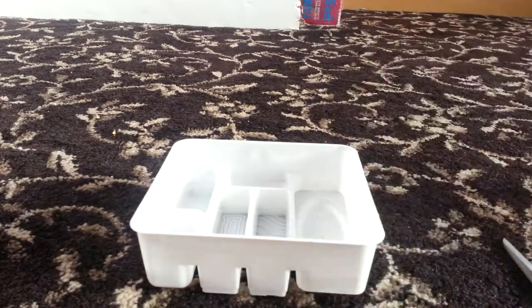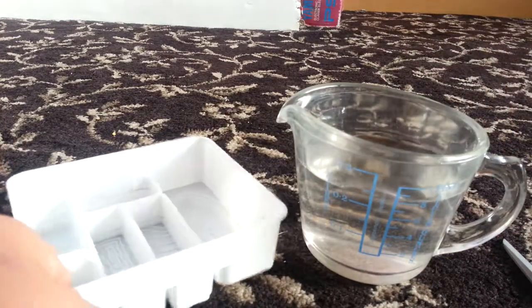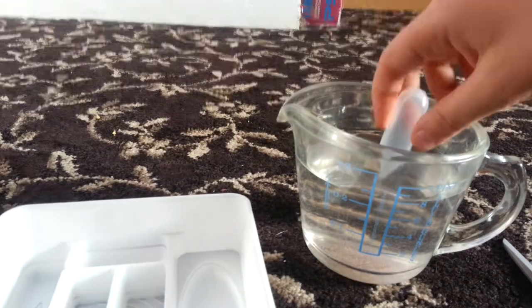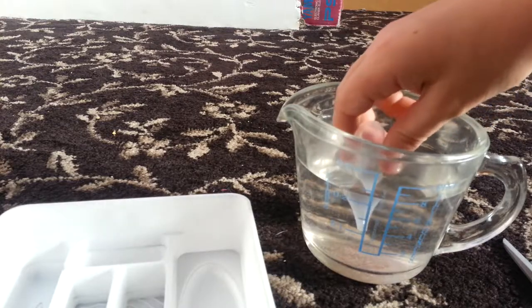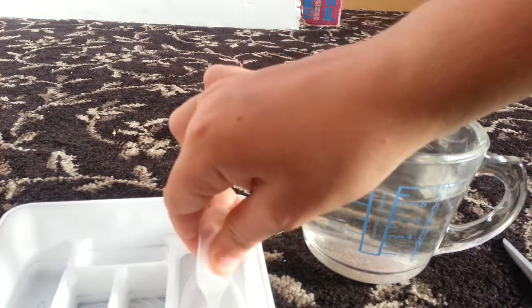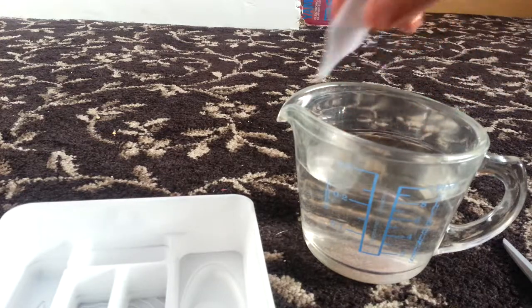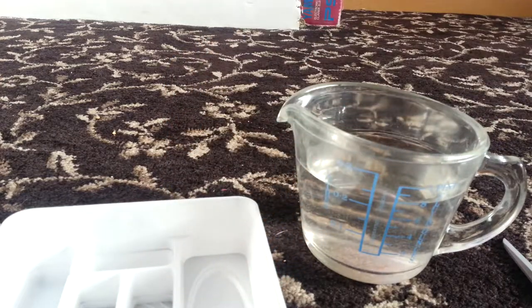So the first thing we've got to do is take our water squeezer and our jug, and take our tray - you'll see that this is tray number one - and put it in there. So we want to fill it up, I'll just do another half, squeeze that in. That seems about right - it's just supposed to go right in, so it looks like that.